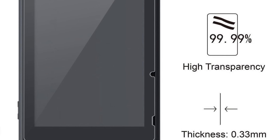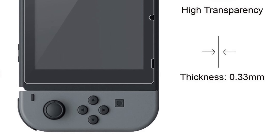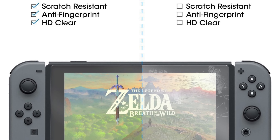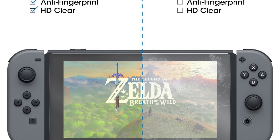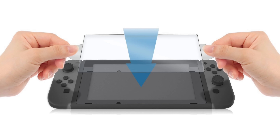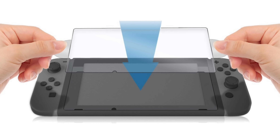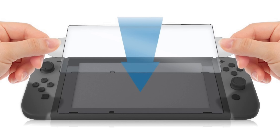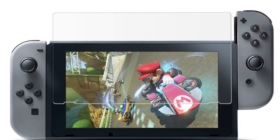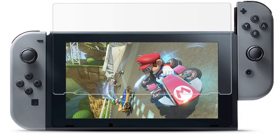This screen protector does not block the clarity or color of your Switch screen at all, and doesn't reduce touch sensitivity — it's almost like it's not there. As a bonus, it comes in a two-pack, so if you mess up applying the first one or scratch it badly, you have a spare. Put it on and enjoy your Nintendo Switch — just remember to charge it, because battery life isn't that long.